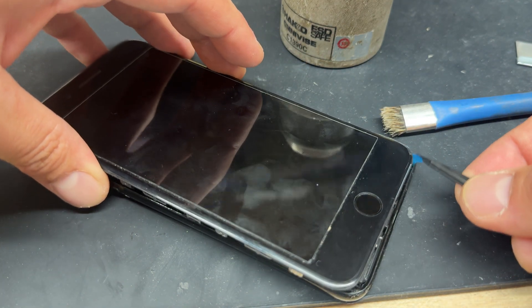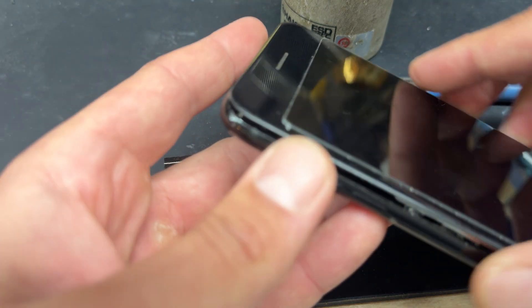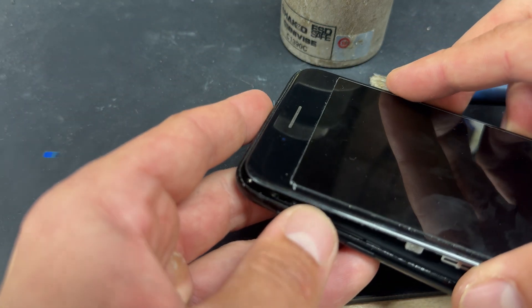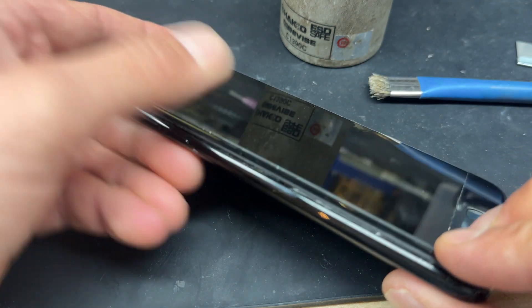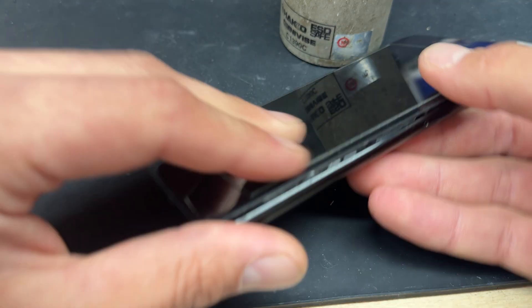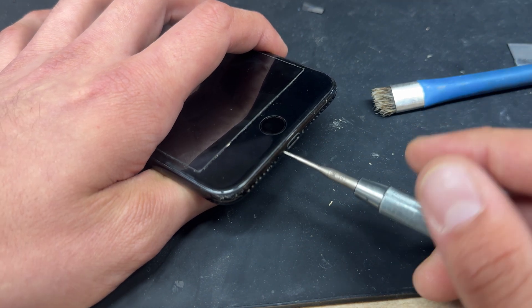Fold the screen down so that we can get around the back of it for the last half. The easiest way to re-secure the screen is to make sure that it slides in at the top and then squeezes down on the left edge and the right edge before finally installing those two pentalobe screws down at the bottom of the device.